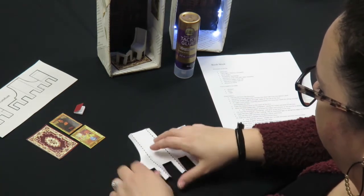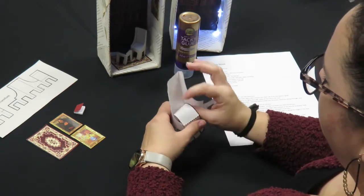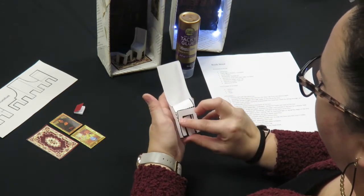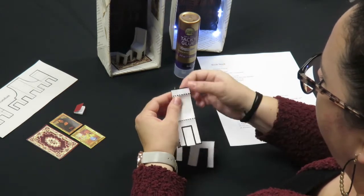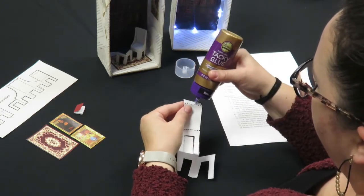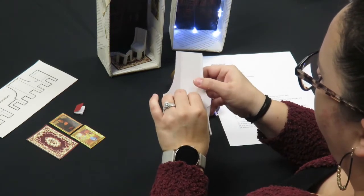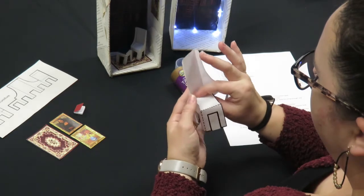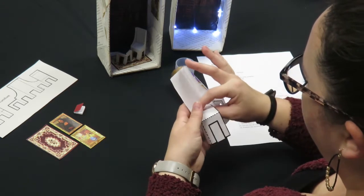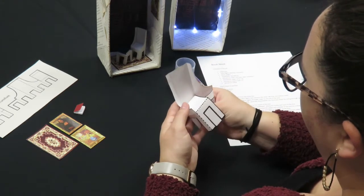You're just going to fold on the dotted lines. When it's done, it's going to look like this. We're going to glue it in place — first put a dab of glue along this tab and press it to the back of the chair. Then we're going to put the legs along the front.